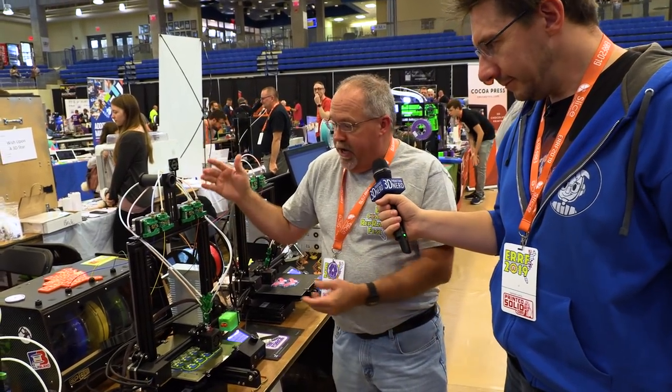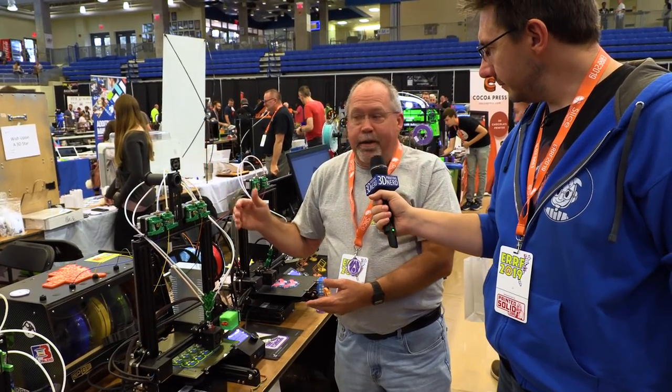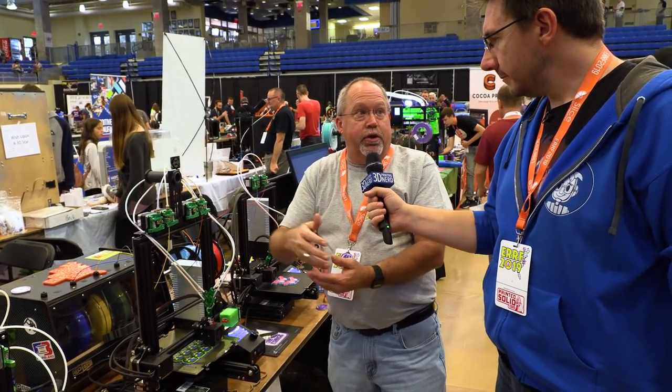Direct drive, you've got many options. You can pull the direct drive, make it a Bowden tube. You can actually pair up the motors. You can buy ours without the motors and say you want to use Prusa motors — go for it. You've got an old MMU1? Guess what, I can get it working now.